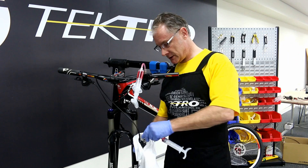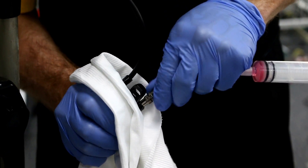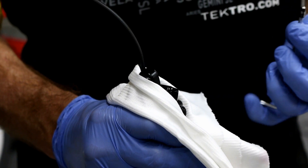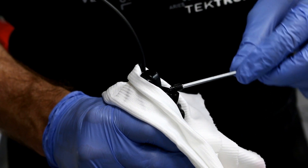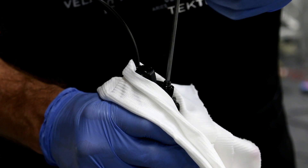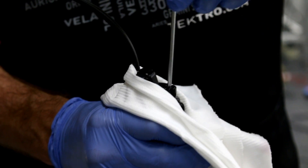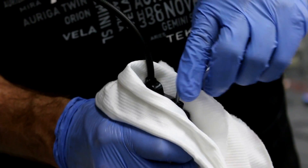Let's remove the injector attached to the caliper first. Reinstall the bleed port. It is recommended to hold the caliper with a clean towel, using the T15 Torx wrench.